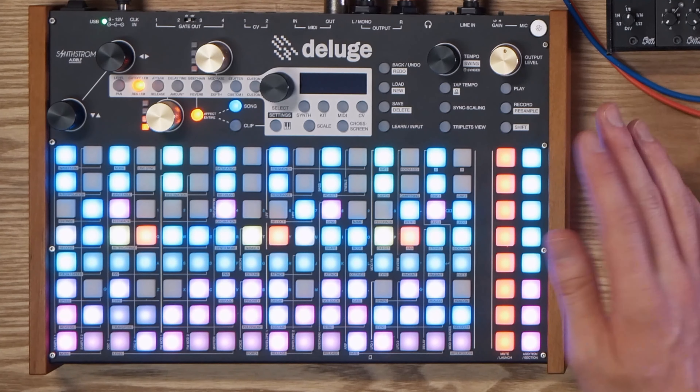That pretty much wraps it up for the Deluge side of things. Now let's get into the AE Modular side of things. This base patch is really fun to mess around with — I probably could have messed around with it a whole lot more while I was performing, but I guess I didn't want to stuff up.